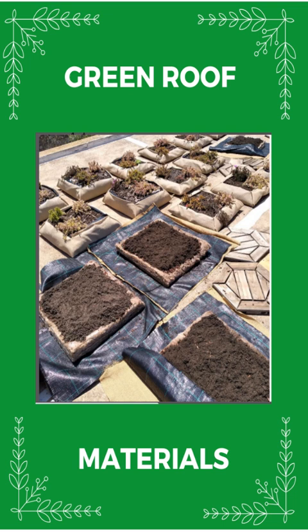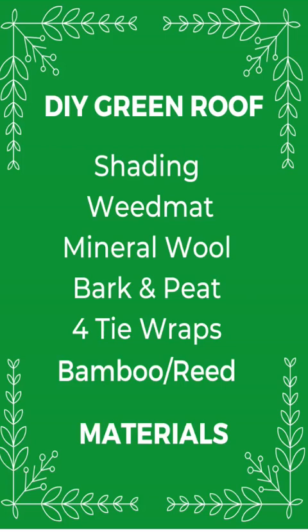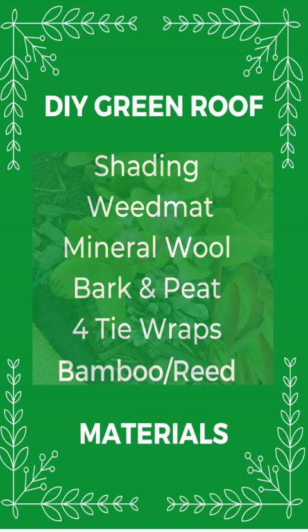Using slow coffee bean grounds as fertilizer. I started with layers of shading and weed mat, one meter by one meter, then a slab of mineral wool covered with bark and peat as plant food. For tie wraps or cable ties, fix the corners with clothespins and slide the tie wraps in using scissors. Put it on a grid of bamboo cane or reed for drainage.